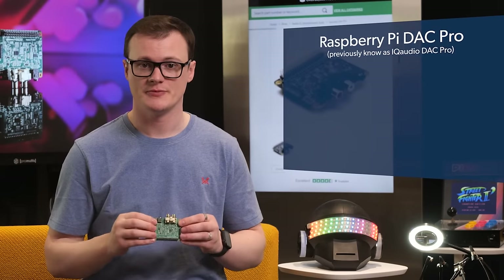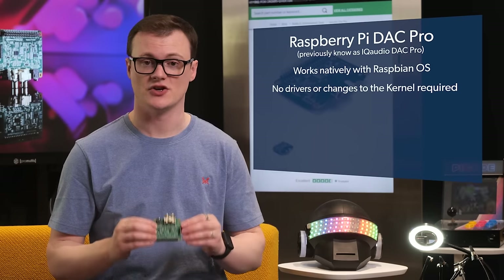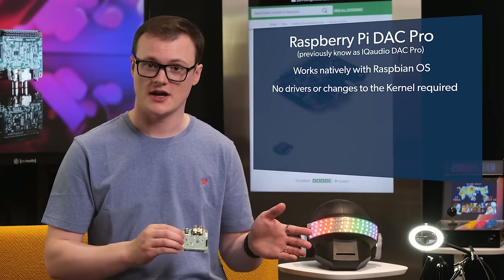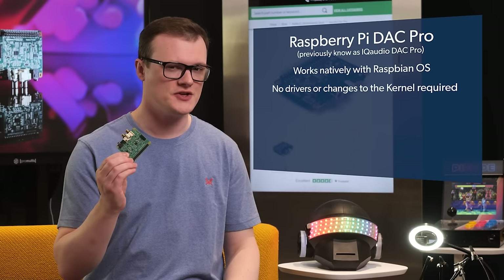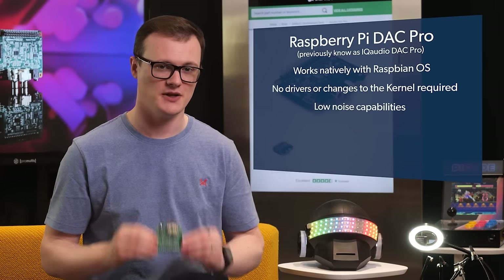One feature that makes this board awesome is that it works natively with Raspbian OS, meaning that there are no driver changes needed to the kernel. This is commonly an issue with other USB devices where drivers are either hard to get a hold of or just simply don't work. Not with this board — just plug it in and get straight to listening to the sounds of pure audio silence, thanks to its low noise capabilities.